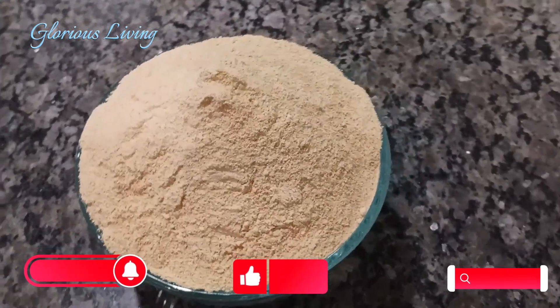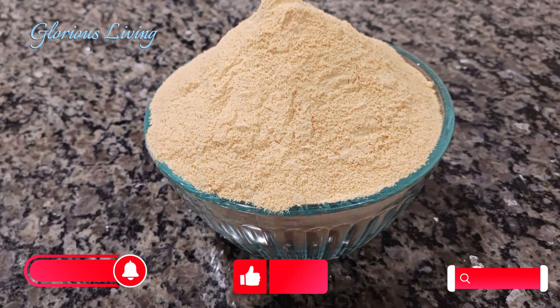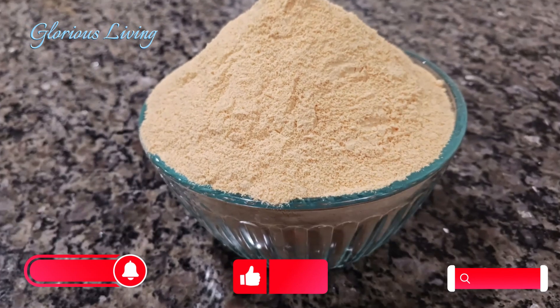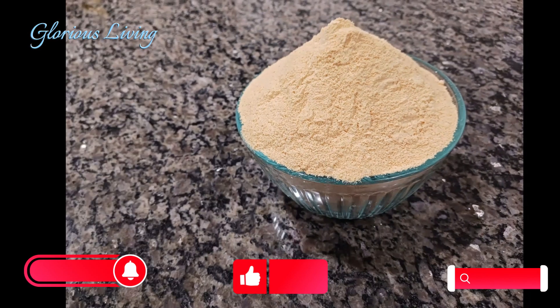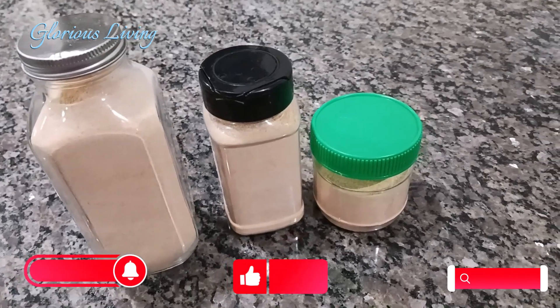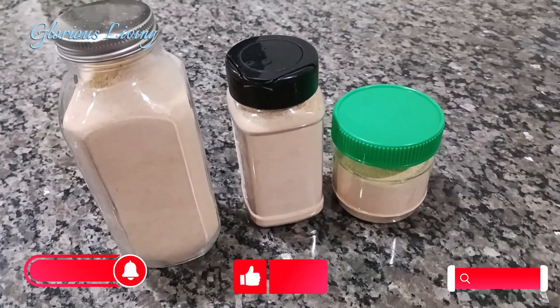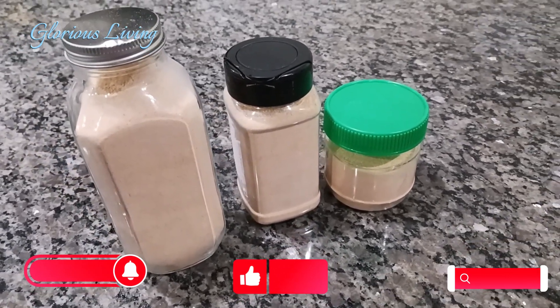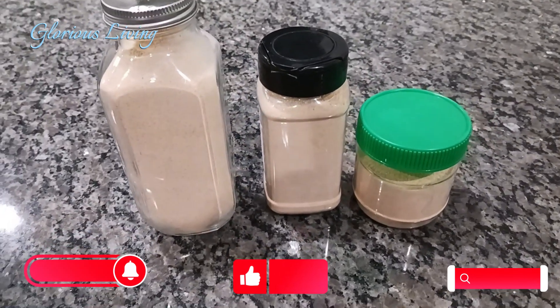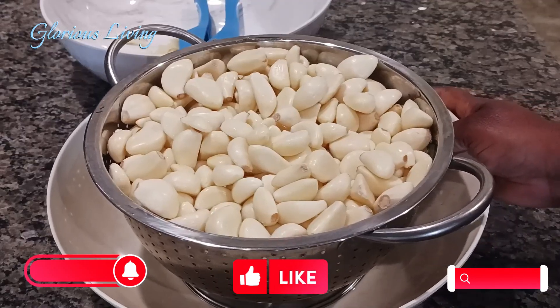Hello, welcome back to my channel for another recipe right here in my kitchen. Today we are going to make garlic powder. This garlic you're seeing, I made it from scratch, and I use these bottles to preserve it. I'm going to show you how I made it.